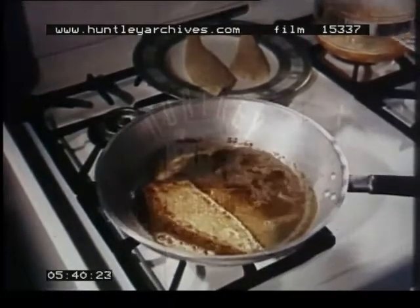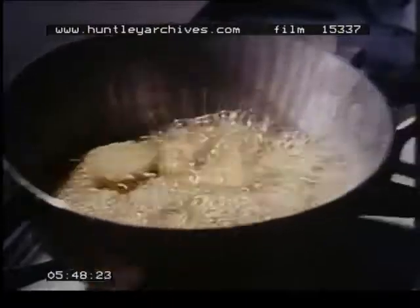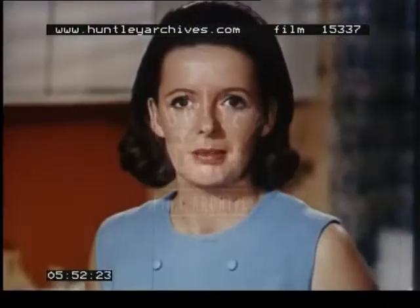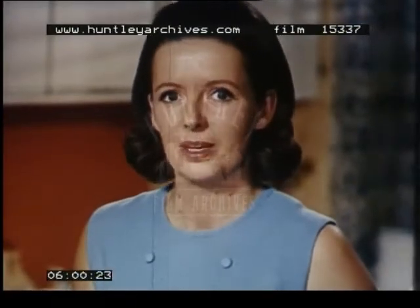The French call it sauté — it means 'to jump,' hence sauté potatoes; they were jumped during cooking. In England, braised dishes are sometimes called sautés. Foreign technical terms often become confused in translation. But even English cooking phrases can be misleading: a butcher sells frying steak, and what do we do? We grill it.